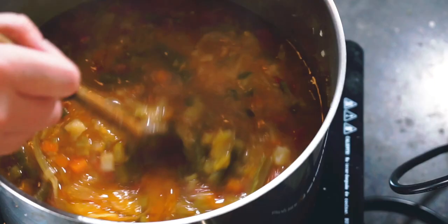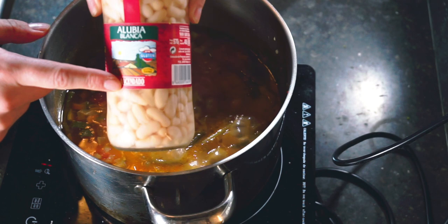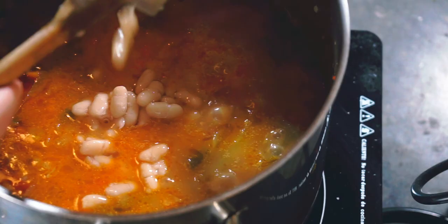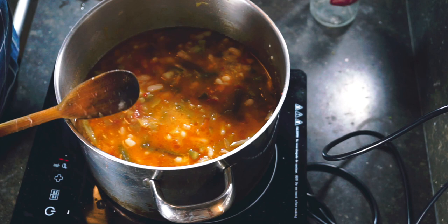Starting to thicken up. The tomato is almost all broken down. The last thing we need to do is add our white beans. Now I'm using Spanish beans — you're supposed to use the Italian white beans, the cannellini beans, but these are the ones I could find. I let this cook for another 30 minutes or so. I want a really thick and dense soup, not something thin and watery. 30 minutes should allow the beans to absorb some of the flavor and combine with the rest of the soup.